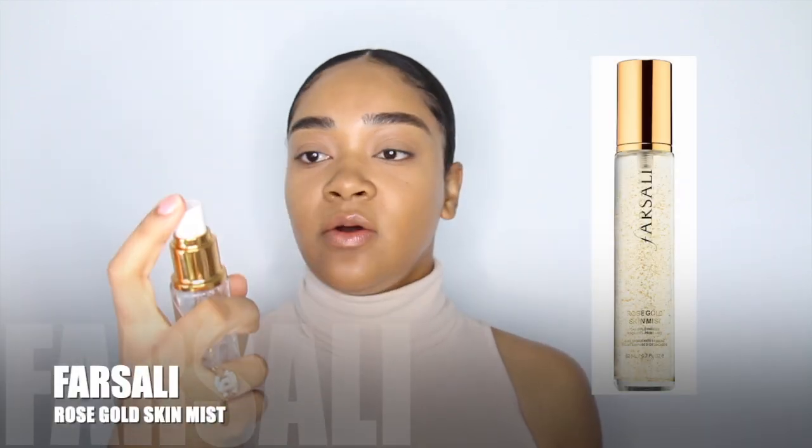I already have foundation, concealer, and setting powder underneath my eyes. I'm going to start by trying out the Glow Gasm Beauty Light Wand to highlight my skin while it's still kind of wet. I'm using the shade Gold Gasm — I'll swatch it on the back of my hand first. It's a beautiful gold liquid highlighter. I'll spray a little bit of the For Solid Gold mist, then apply with my finger on my cheekbones, nose, cupid's bow, temples, and chin.